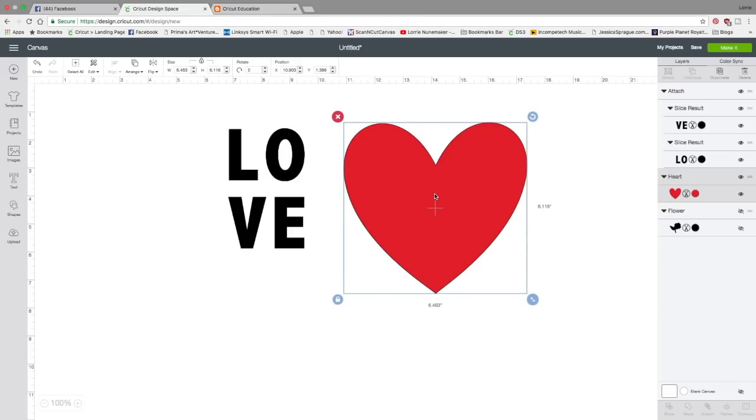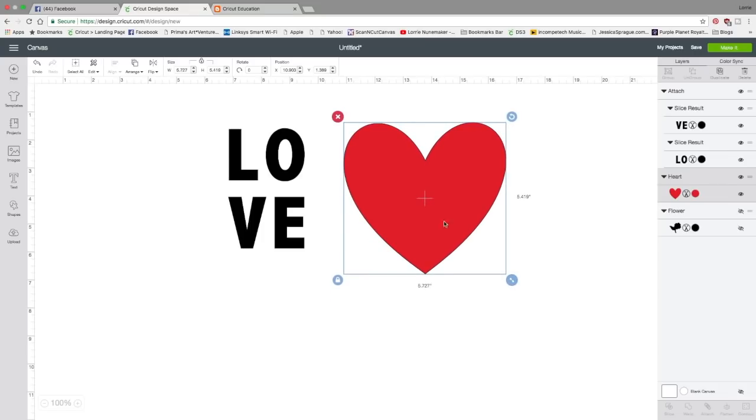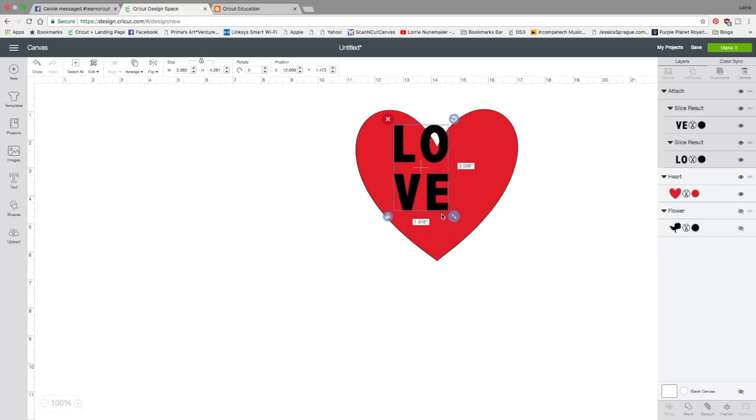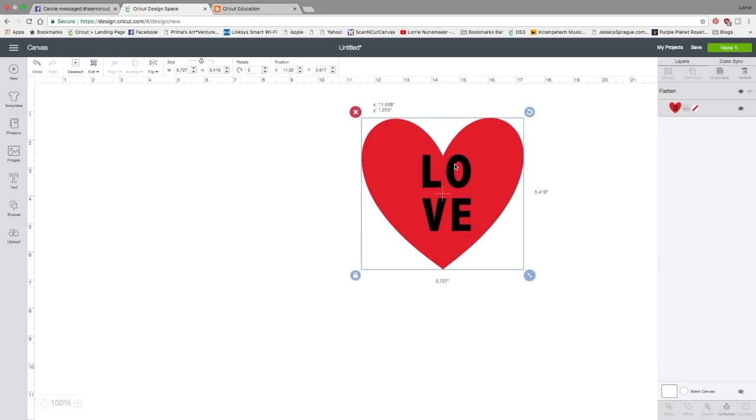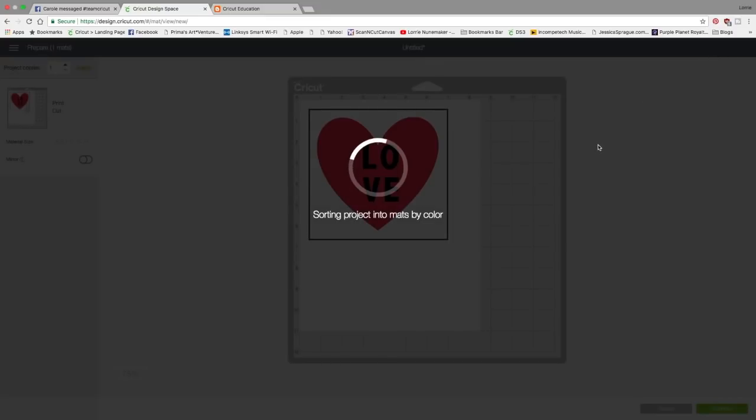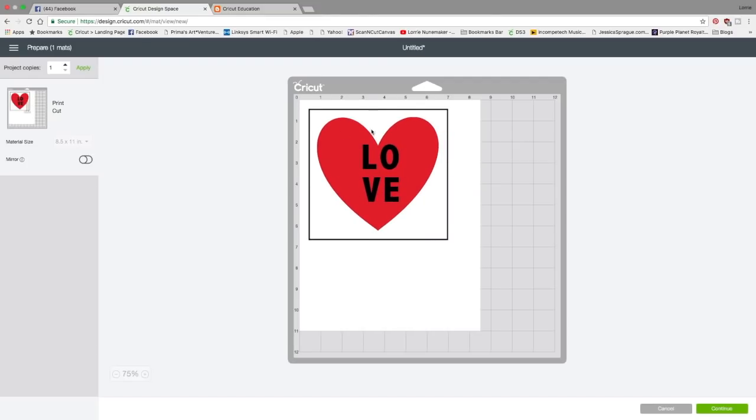The next feature is flatten. Flatten is only going to be used when you are printing then cutting. Assume I wanted to print a red heart with the word love on top. I don't want it to print the red heart and the love separately or cut them separately — I want it to print then cut exactly like this. You can see I have three layers here. If I select all of this and click flatten, watch the layers panel: it kept the different colors, but it's now one layer and one object. It has become a printable object. If I click make it, it's going to print then cut the love just like this.